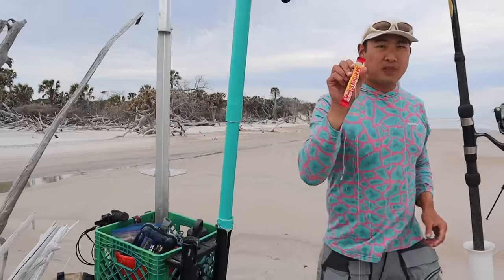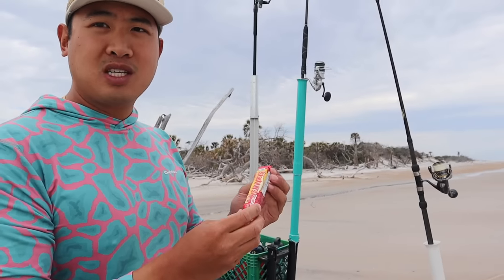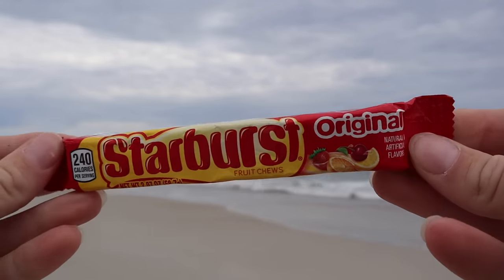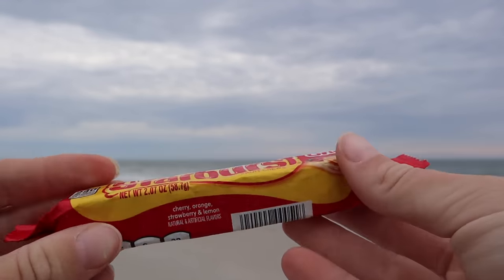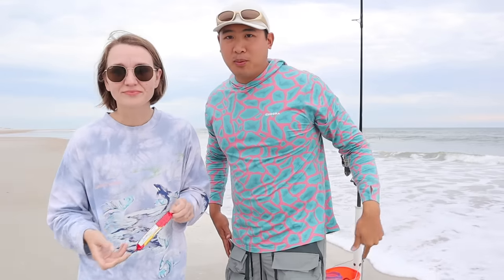I'm going to use fresh shrimp. Let's open up a starburst. Doesn't smell like anything. You want to open this up with me and do a taste test first, Erin? Sure. Here's the rig right here. This is the basic high-low rig — I call this the catch-all rig because it can catch all kinds of fish. And we're going to put some starbursts on here.